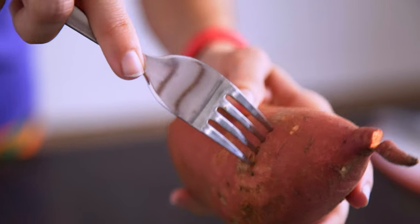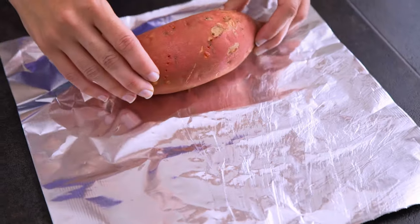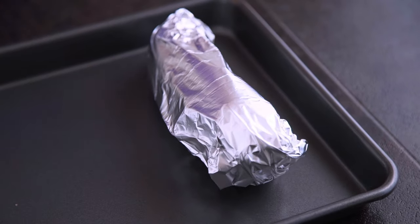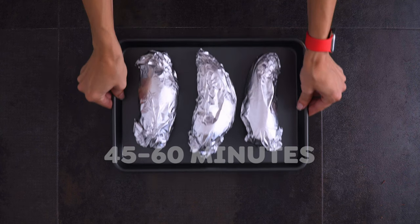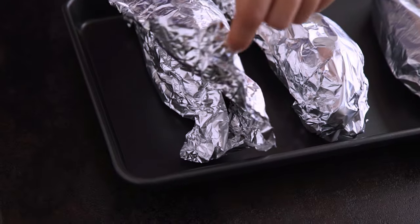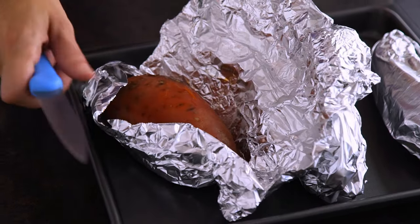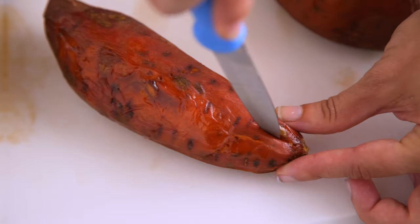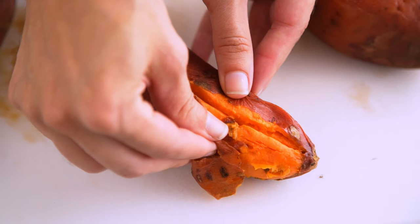My preferred way to cook sweet potatoes is to poke holes with a fork, wrap them in foil, and roast them in the oven. This requires no oil or anything else, but it gets them so caramelized — it pulls out their natural flavor and sweetness without any additional ingredients. It takes 45 minutes to an hour depending on the size of your potatoes. Allow to cool to the touch, then remove the foil and peel the skins. Another reason I love this method is the skins peel off so easily.